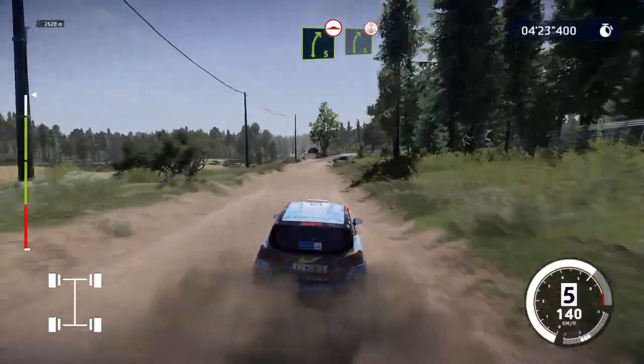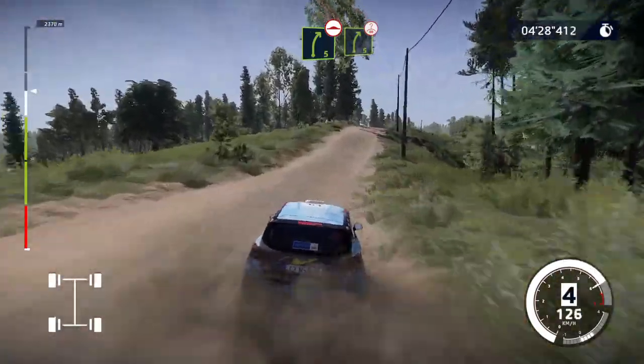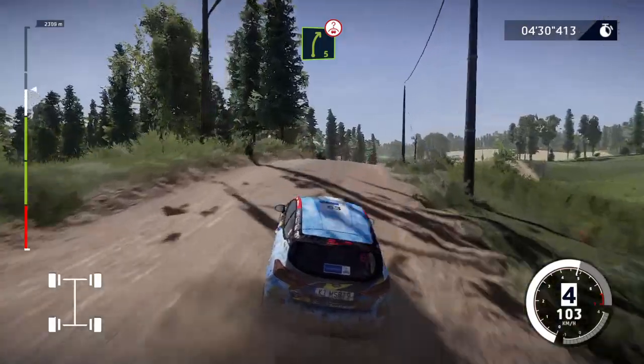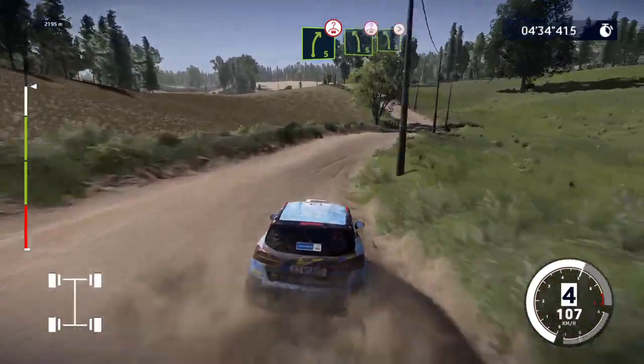Right 5 bumpy, into over crest, right 5 medium, keep in. Left 5, over crest, keep middle, into left 5, tightens.